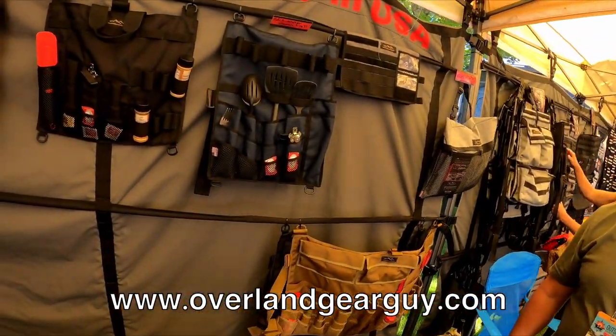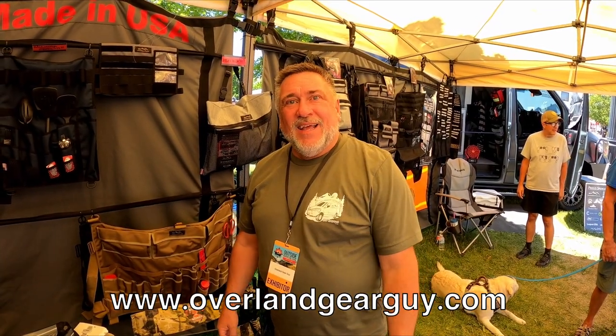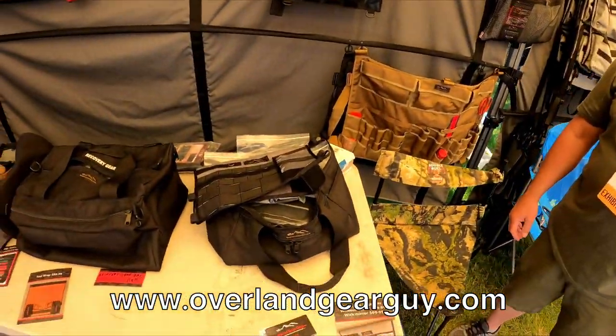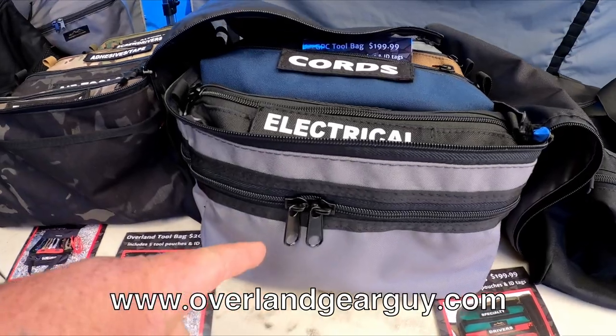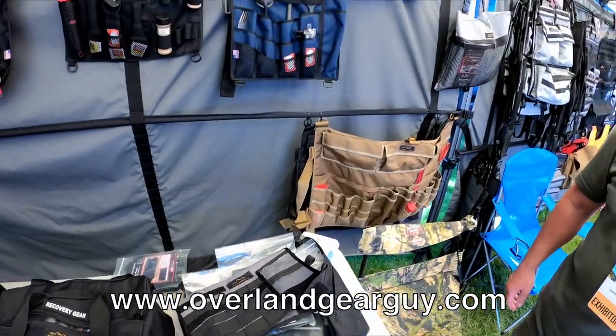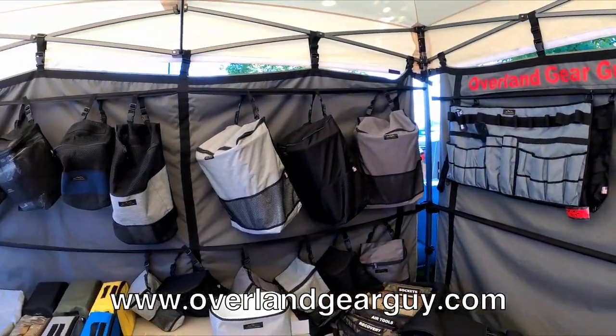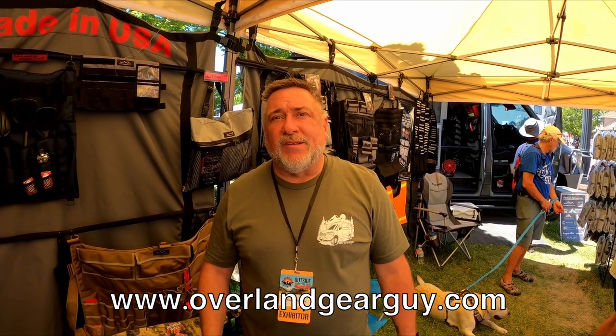My favorite part — all of these are made in the United States. This is not imported stuff. Our manufacturing is five minutes from here, literally in North Salt Lake, just on the other side of the line. The quality is apparent all the way down from the zippers to the material. Anything you want to hold, carry, or put somewhere — you've got a place for it. Where can they find you? Overlandgearguy.com and same on all social media platforms. New product releases are on Instagram at overlandgearguy.